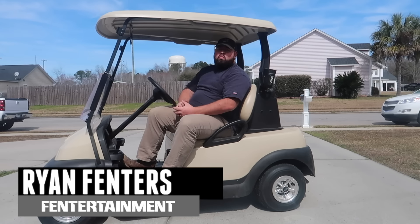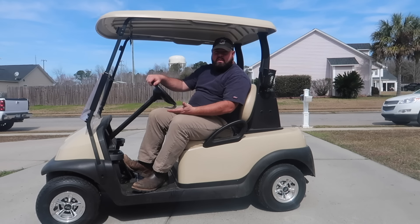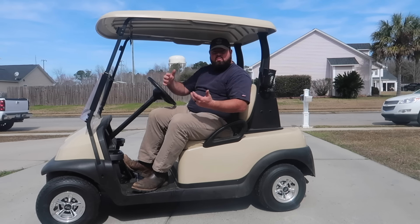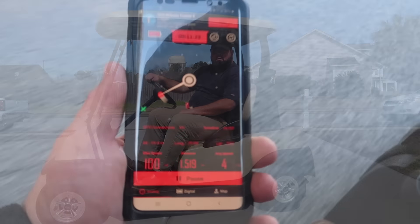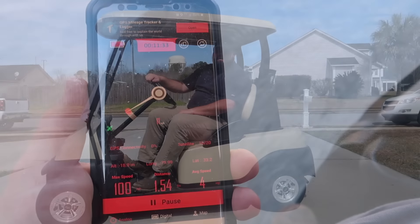What's going on guys? I'm Ryan Finners and welcome back to the Finnertainment Channel. I just picked up this 2014 Club Car Precedent and I'm planning on making a series of how-to and upgrade videos for this golf cart on the channel. The first upgrade we're going to do today is going to make this thing faster. Right now it's doing about 12 miles per hour and with the help of a Plum Quick motor, it's going to go a lot faster.